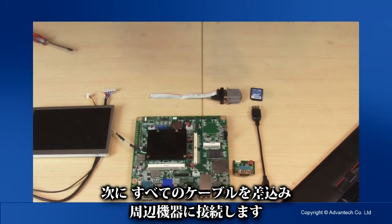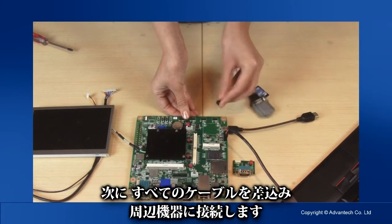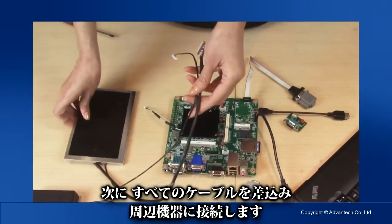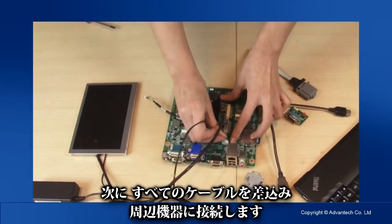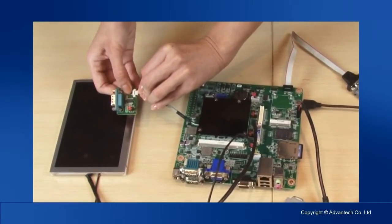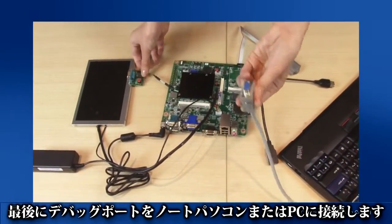The next step is to install all cables and connect to any peripheral devices. Finally, please remember to connect the debugging port to a laptop or PC.